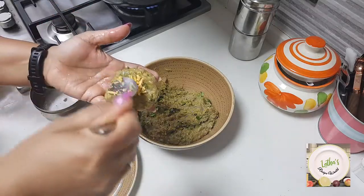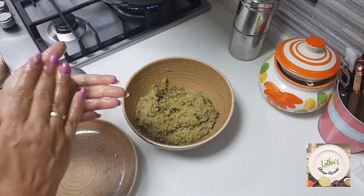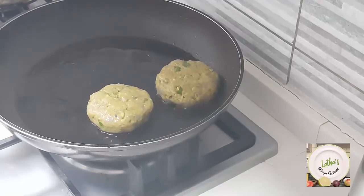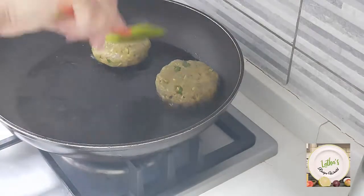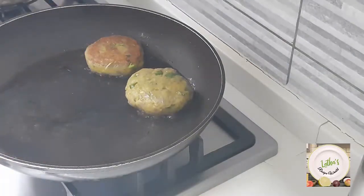Now I'm going to stuff some cheese. Shape it up and in the pan just add some oil for shallow frying. We're going to fry it on both sides and make it golden, then pick it up.